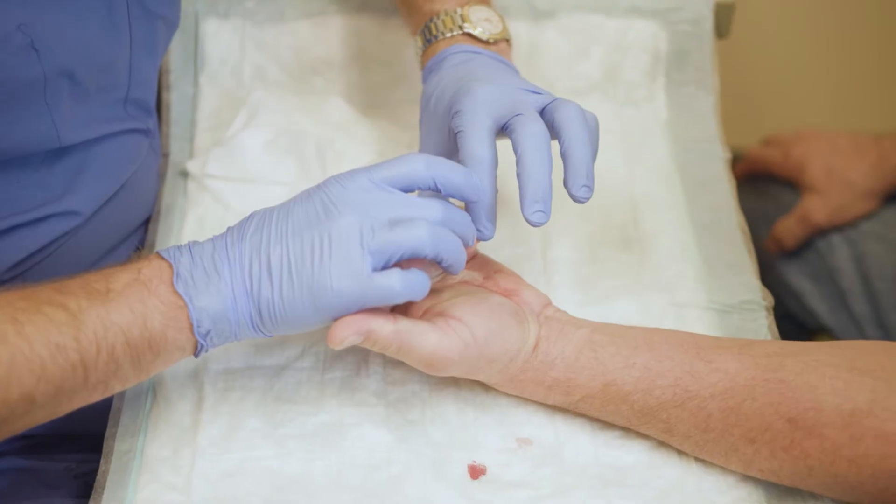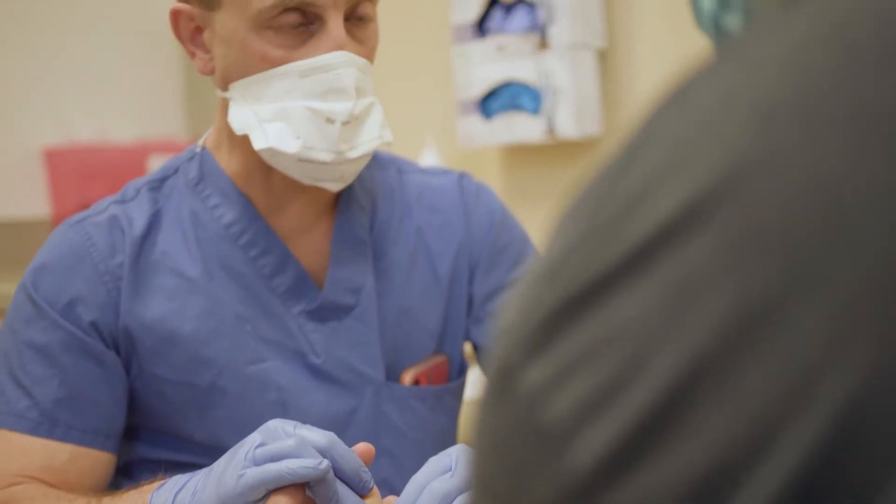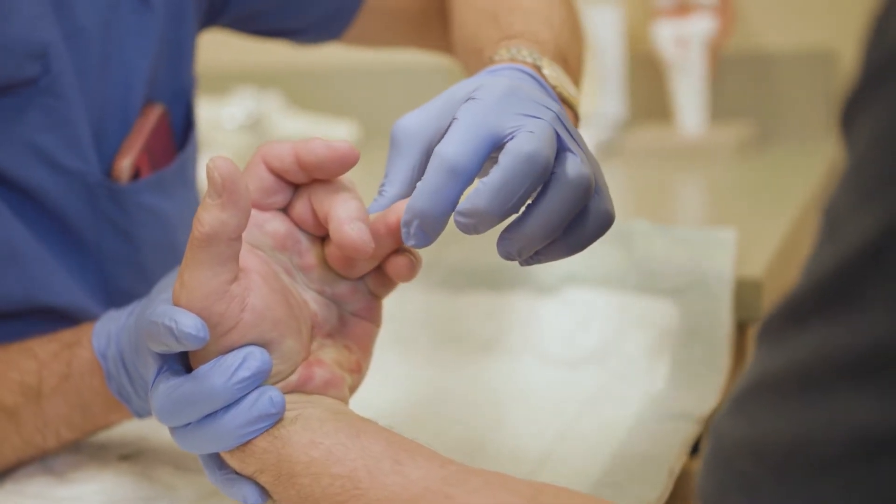Every single person, 100%, will develop swelling, bruising, and tenderness where I inject. After six hours, the enzyme's done working — they ice it and they elevate it.